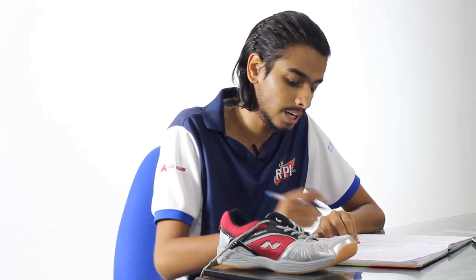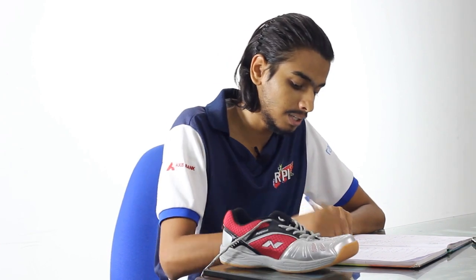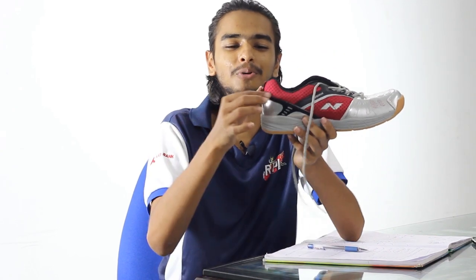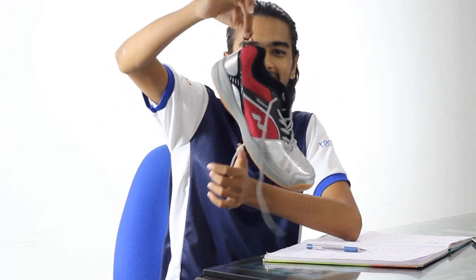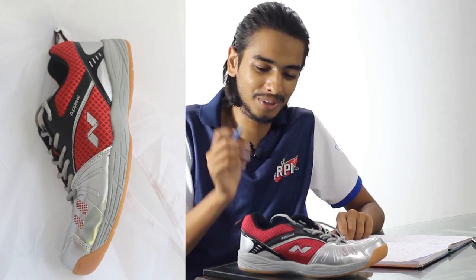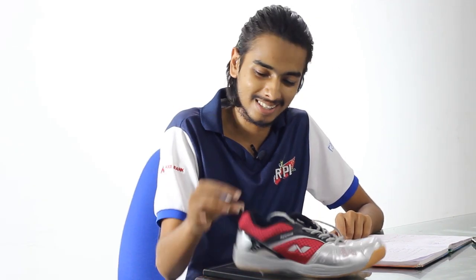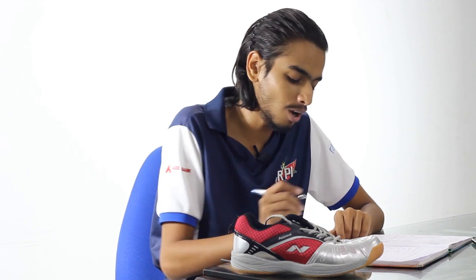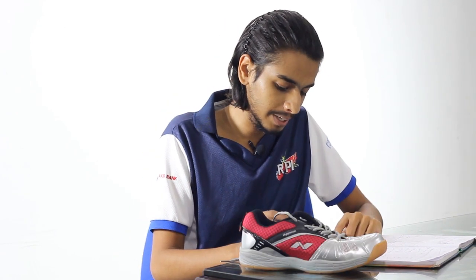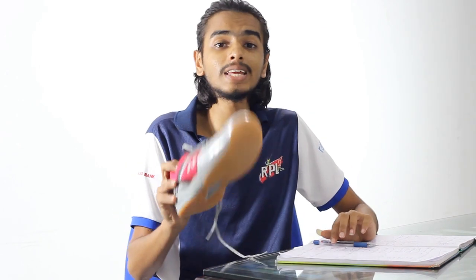A big racket doesn't make a big difference, but a good shoe does. This shoe actually comes with a small bonus — you can hang the shoe around, which cannot be found on many better shoes, but that's just a bonus and doesn't serve any real purpose.